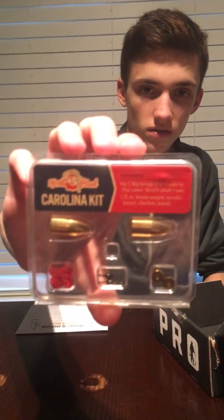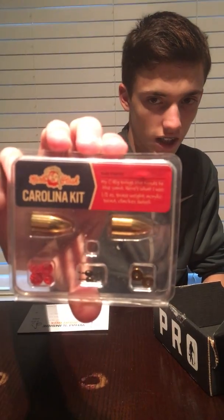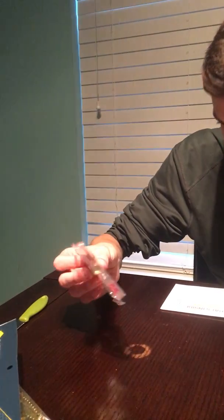Then we have the Carl's Stash Carolina rig kit. It's got two big half-ounce brass weights, two swivels, two clackers, and some beads - all for setting up your Carolina rig. Nice chunky weights. How much is that? This is three dollars. Carl Von Devils - he's the tackle box guy.